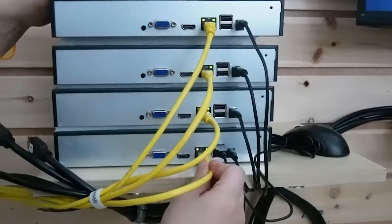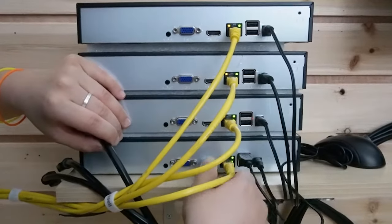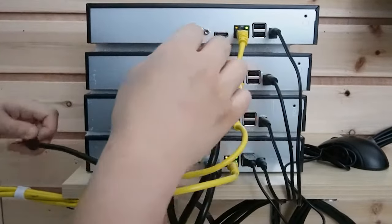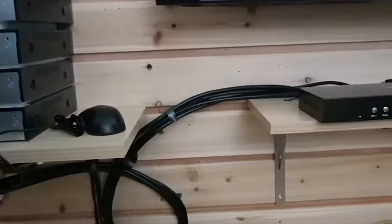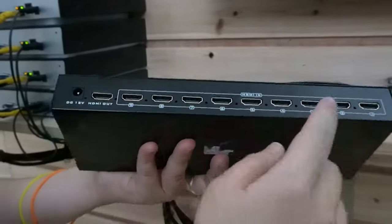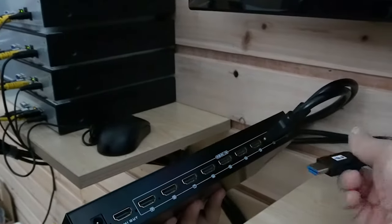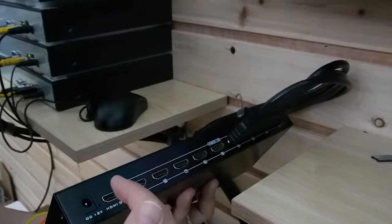I already have the power source connected. All I need to do is use the HDMI cord to connect the NVR with my Multi Viewer. I have numbers labeled on the cords because I want to know which NVR represents which channel — that's why I labeled them. Now it's all plugged in, with the HDMI ports connecting to the Multi Viewer. I'm connecting 4 ports out of the 9 available — 1, 2, 3, and 4. Then I'll connect the power source and the HDMI output port to my monitor.